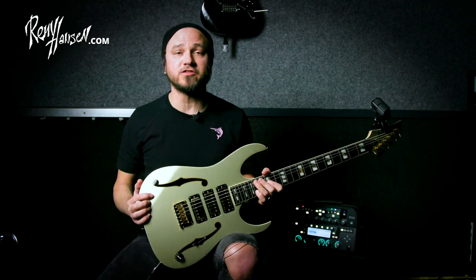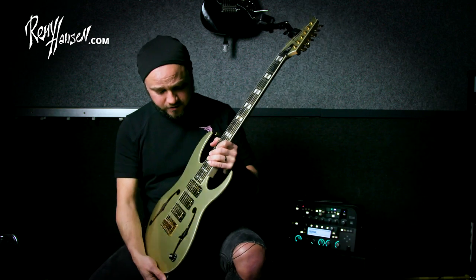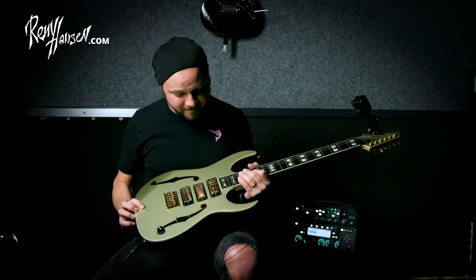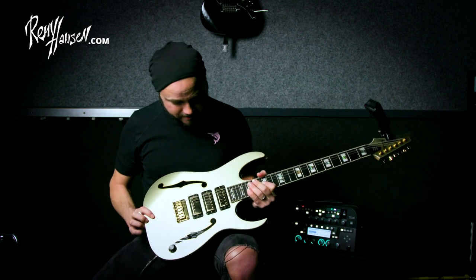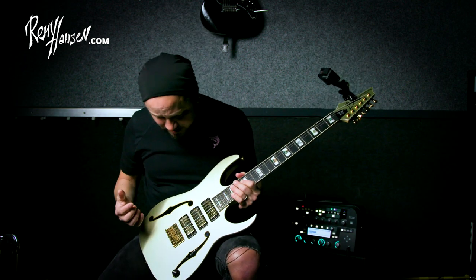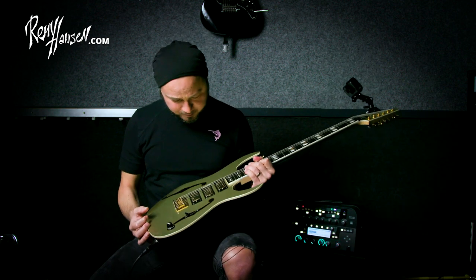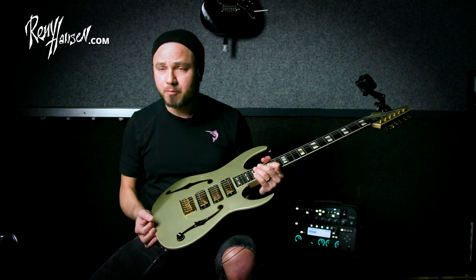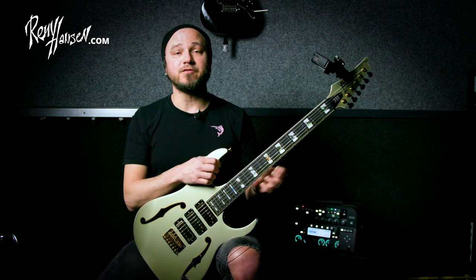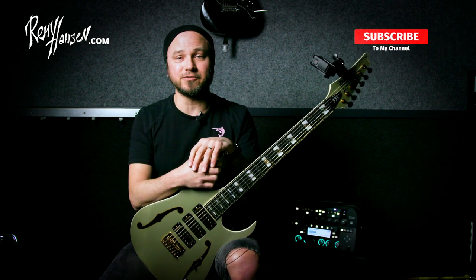Thank you so much for watching. I hope this helped. If you have any questions, just drop them below and I'll get back to you as soon as I can. I also want to thank Ibanez for hooking me up with the PGM 333 — I should have shown this guitar in videos before but I've been playing their AZ series so much, and those are amazing too, go check them out. I picked this one today because it's about the Paul Gilbert picking thing. It's an amazing guitar — mahogany body, five-piece neck, PG-13 mini humbuckers, ebony fretboard, locking tuners, the whole deal. If you like this video please subscribe, share, and like the video. Hope to see you guys soon. Thank you!